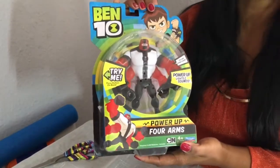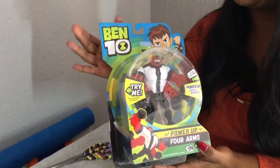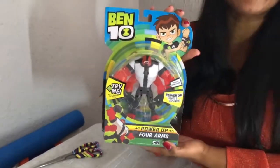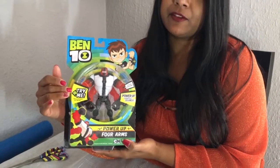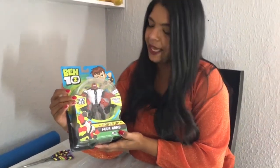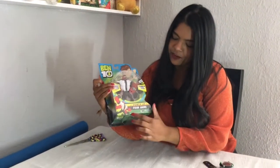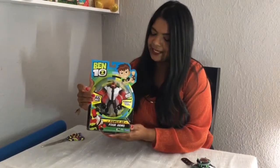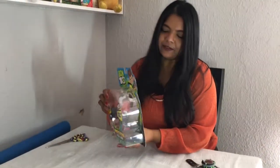The product we are actually going to be unboxing today is this - the Power Up Four Arms Deluxe Action Figure. As you can see there's the Ben 10 logo on this side, here we have a picture of Ben 10 himself, then there's a little arrow saying 'try me.' It requires three batteries which are provided for your convenience, so you don't have to buy the batteries separately.